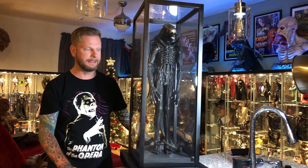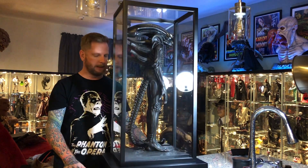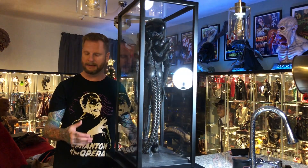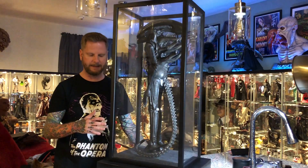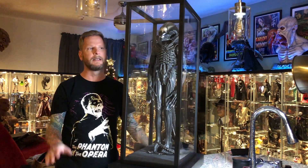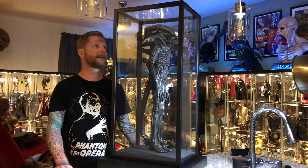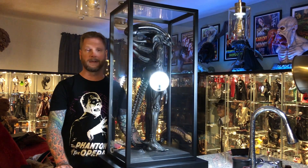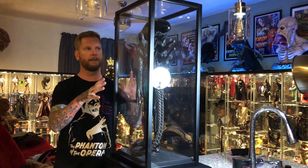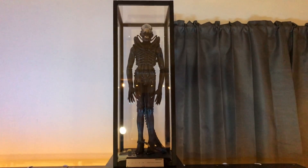Here it is with the display case. I will say the display case is kind of a pain in the ass. It's plexiglass panels and everything's held together with magnets. It's winter here, so there's a lot of static, and I played hell getting it cleaned up — I kind of just gave up. Everything wants to stick to it, all the styrofoam bits. If you're OCD like me, you're going to hate this display case because it is a pain to get looking really good. They're all individual panels with slots where everything locks together, and magnets hold the panels together. Once you get it clean, you're not going to want to mess with it again.